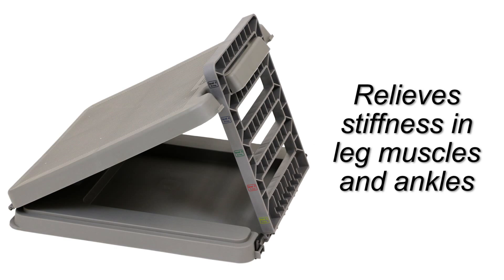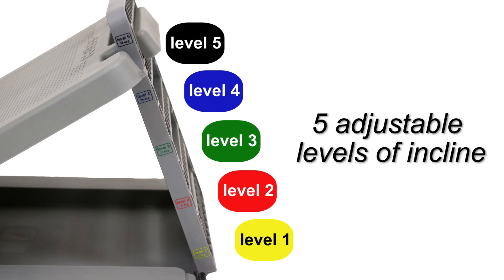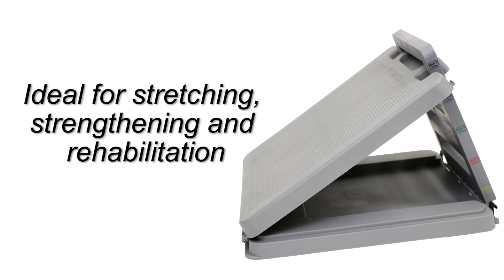The CANDU incline board aids in relieving stiffness in leg muscles and ankles. Choose from five different incline levels. The CANDU incline board is ideal for stretching, strengthening, and rehabilitation at home or in the clinic.